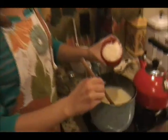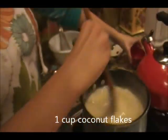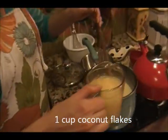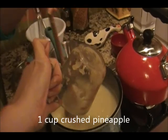Now that it's bubbling, add a cup of flaked or shredded coconut - whatever your preference - and this cup of crushed pineapple to give it that pina colada taste, and cook it for about one more minute.